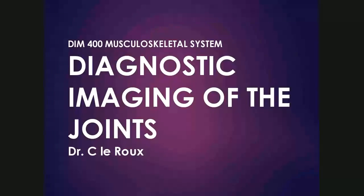Good morning, ladies and gentlemen. Welcome to the DIM400 Musculoskeletal System Lectures on Diagnostic Imaging of the Joints. I'm Dr. Christelle Aru, and I'll be presenting these lectures.